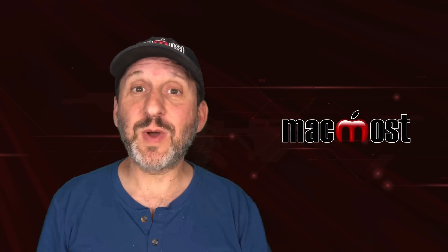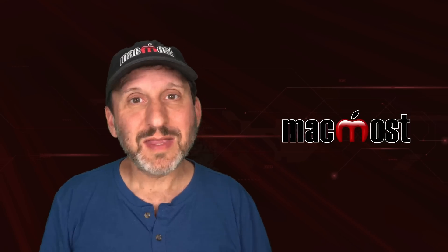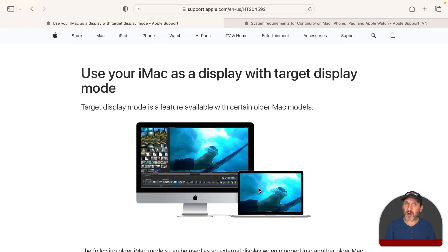I'm often asked this question: can you use an old iMac as a display for a new Mac Mini you've just bought, or maybe a second display for a MacBook Air or MacBook Pro? The answer, I'll just tell you right off, is probably not. If you recall there being a feature like this, there was, and it will still work under certain circumstances. This feature is called Target Display Mode.